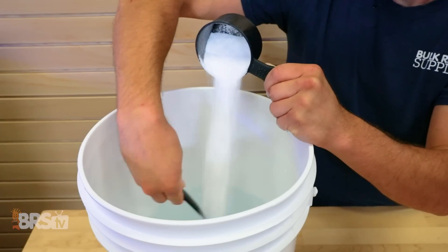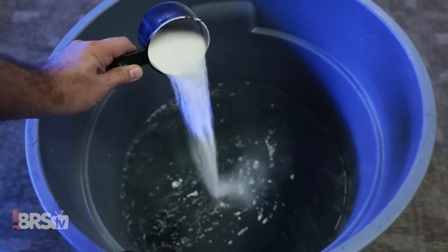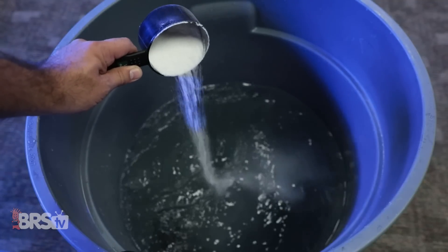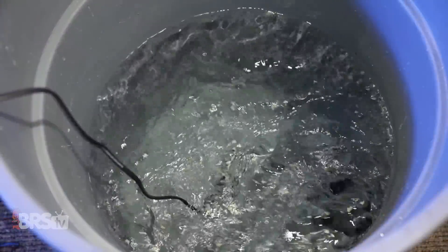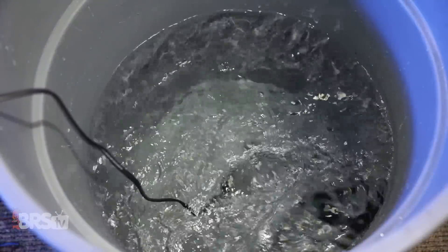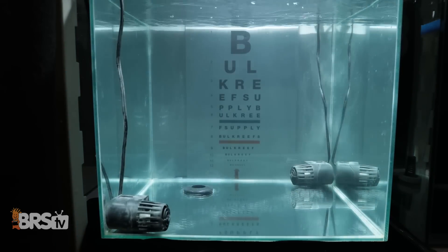For many just looking at the mixed salt water in a five-gallon bucket or brute trash can, it can seem that some salts dissolve rather quick, like a handful of minutes, or fairly long, like a few hours or more, and in most cases it does get most of the way there rather fast. But today we're looking for absolute clarity in a controlled environment to get a more complete picture of when salt is fully dissolved.